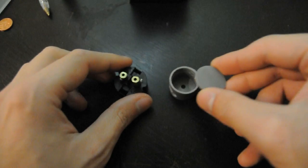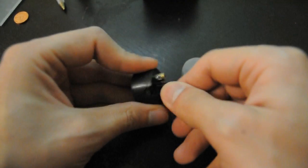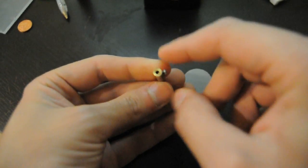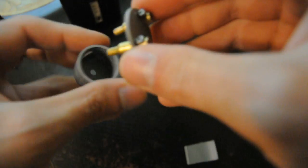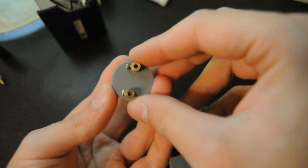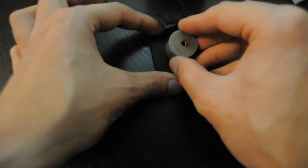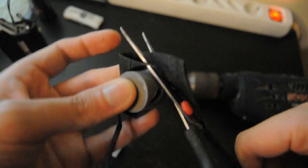The screw terminals were found in an old light bulb socket, although similar items can be found on any electrical screw wire terminals. A rubber seal from an inner tube was used to make a ring seal.